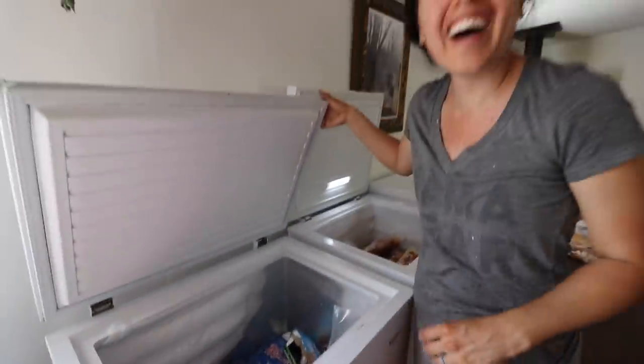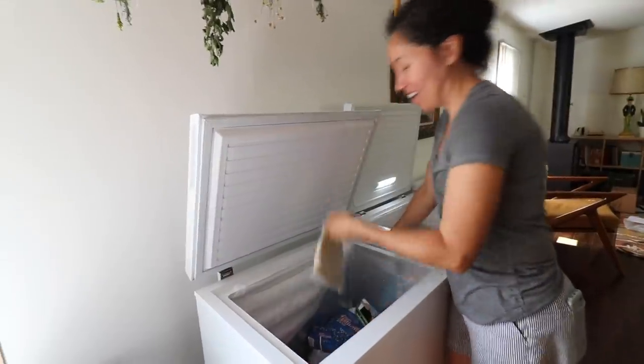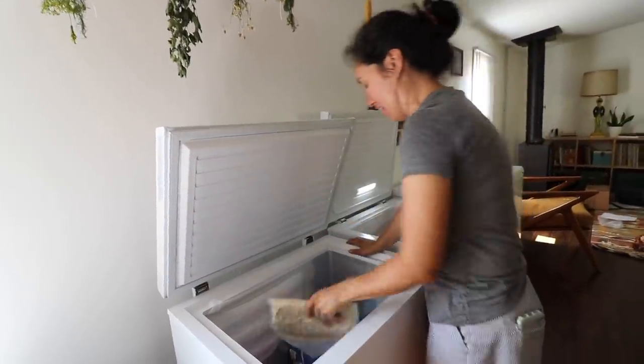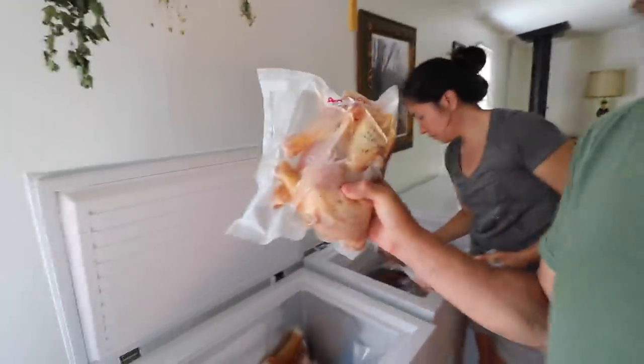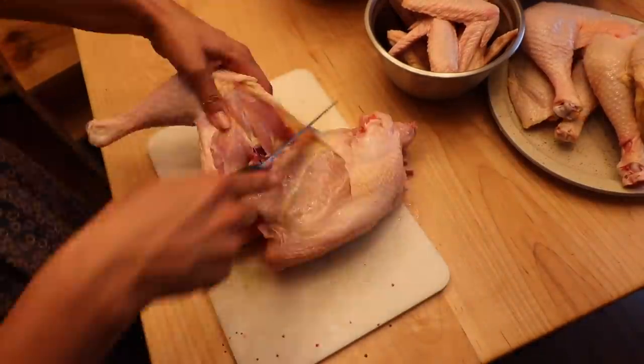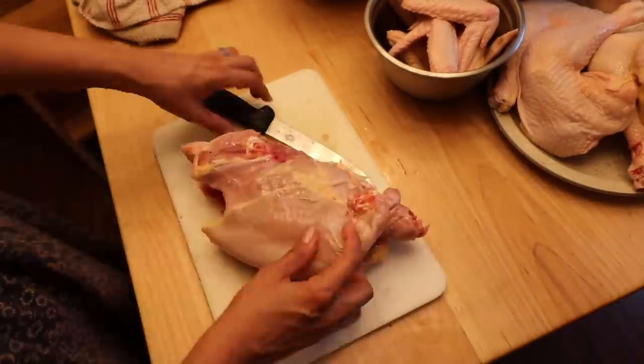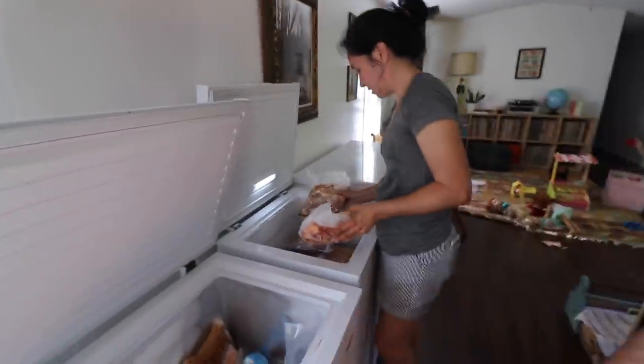This is our junk drawer. We've got ice cream, some rice, frozen rice, blueberries. Lorraine stayed up last night and packaged out five whole chickens — five chickens in just individual packages, kind of meals already cut up.